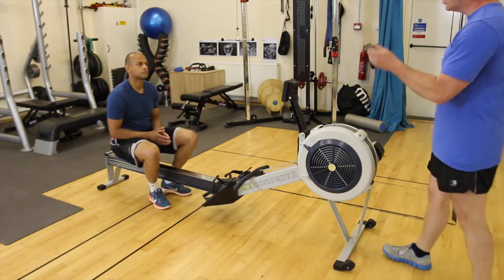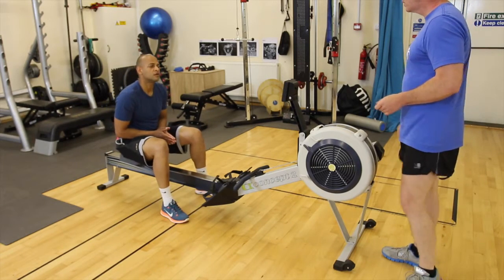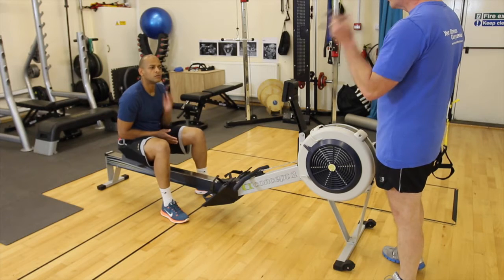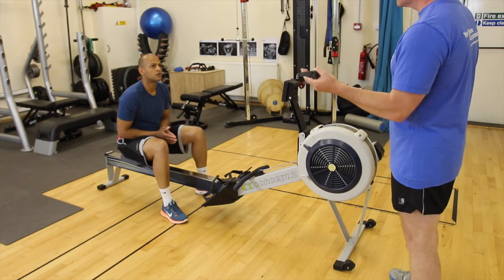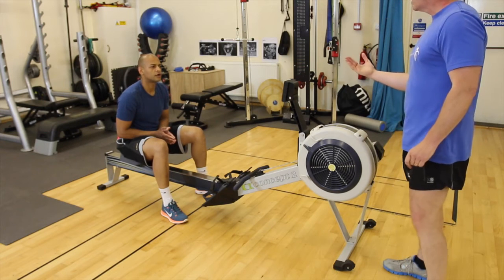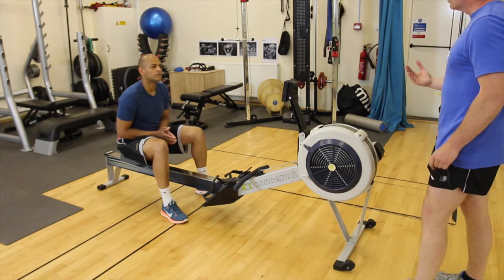We've got three options. One minute work, two minutes rest. We can do 45 seconds work, 90 seconds rest. Or we can do 30 seconds work and one minute rest — and that's the one we're going to do today: 30 seconds work and one minute rest.